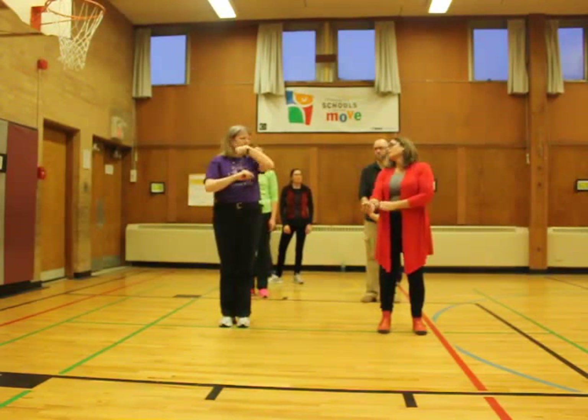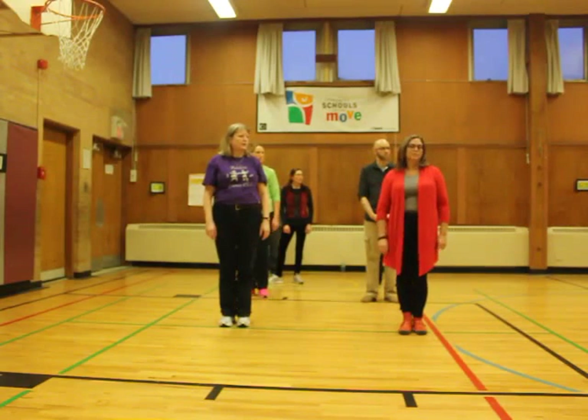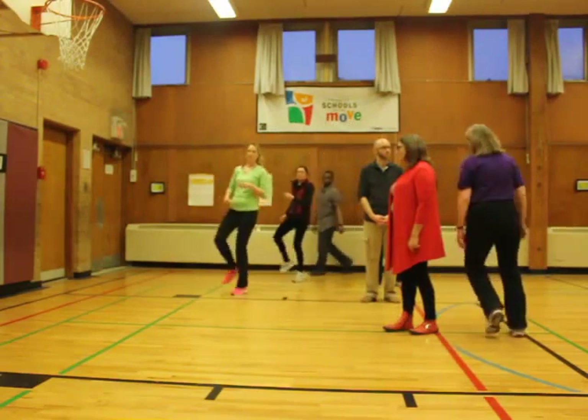Yeah, because the right partner is going to skip around. So, ready? The right partner is going to skip around the left partner. Go, one, two, three, four, five, six, seven, eight.